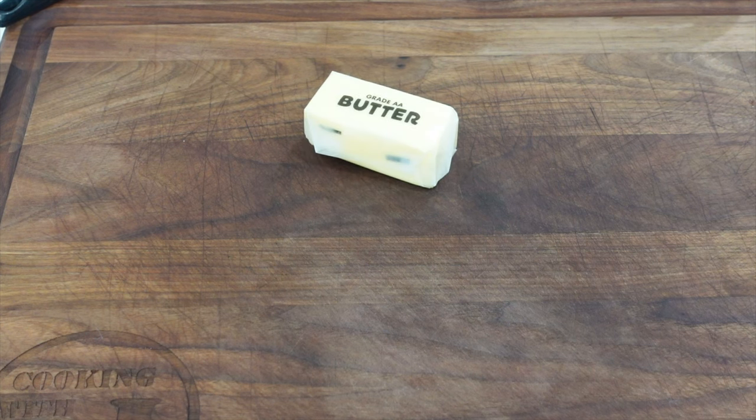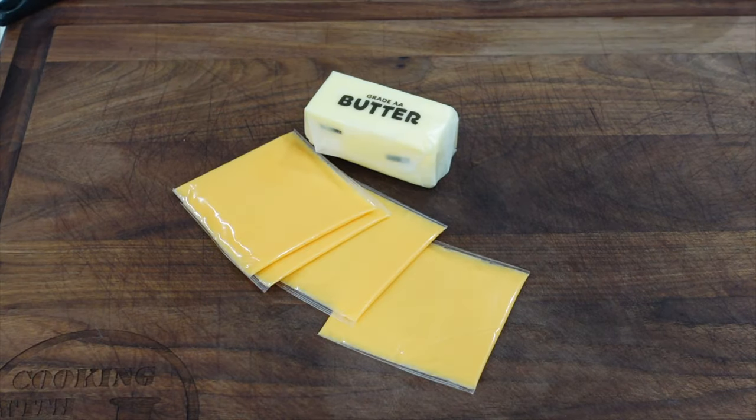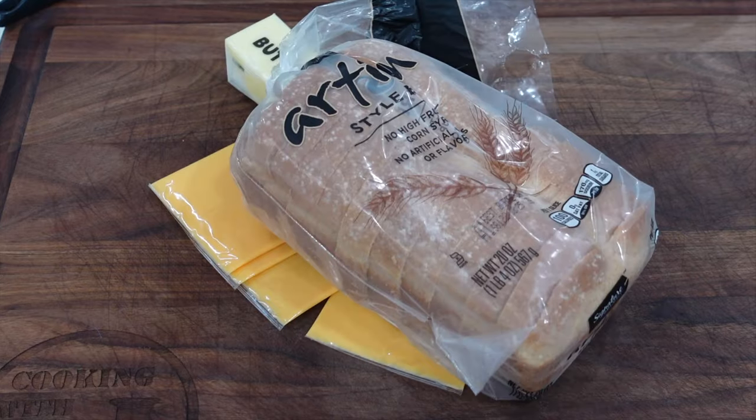Simple grilled cheese sandwiches for lunch, that's it. We've got some butter, American cheese — I've got Kraft singles. Use whatever cheese you like. People get salty in the comments when I use American cheese, especially the ones in that wrapper, but it's delicious on a grilled cheese. If you don't want to use it, use whatever you want. And then you've got some bread. We're going to butter the outside of the bread so it'll toast up real nice, and get a couple pieces of cheese in each sandwich.